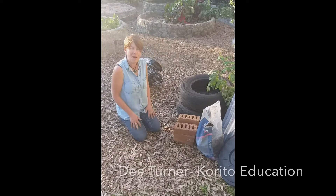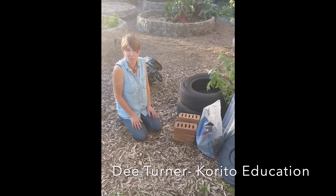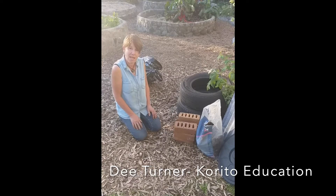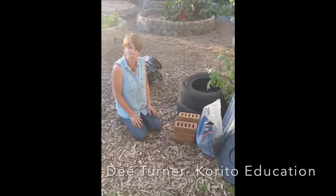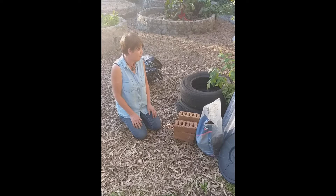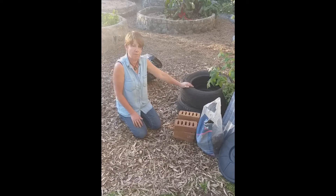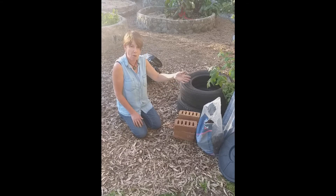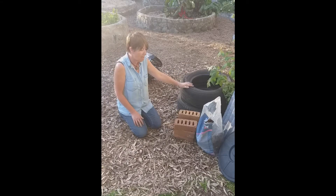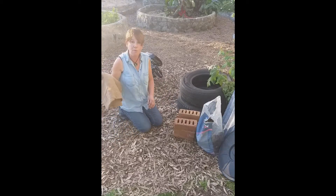Hello, this is brought to you by Sustainable Taranaki. My name is Dee Turner from Corito Education and today I'm going to show you how to put together a worm farm, probably the cheapest one you'll ever make, probably just cost you a couple of bucks. We're going to make it from some tyres, a bit of corrugated iron, a plastic bin lid, some bricks, and a coffee sack.